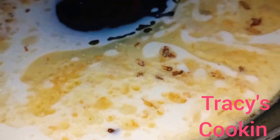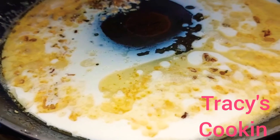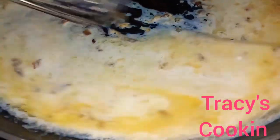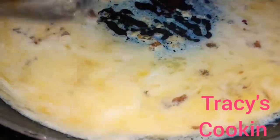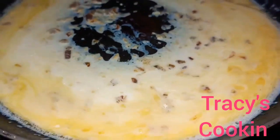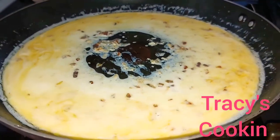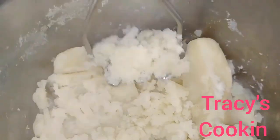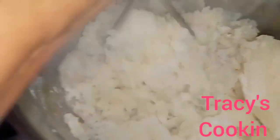This will give a richer flavor to our mashed potatoes. Here I add my milk. You can use evaporated milk or heavy cream for creamier mashed potatoes. After adding the milk, we are going to set this aside and turn the stove off.